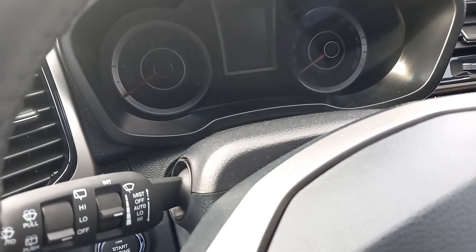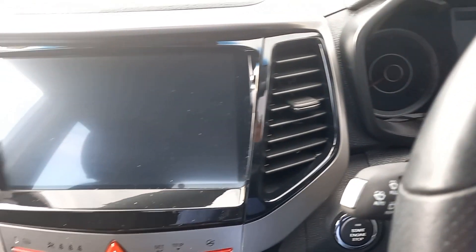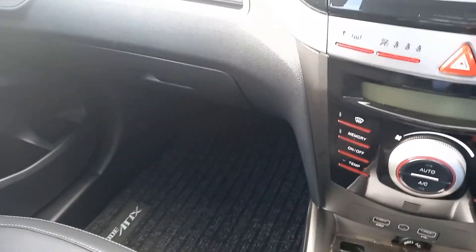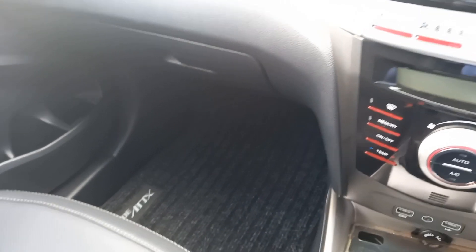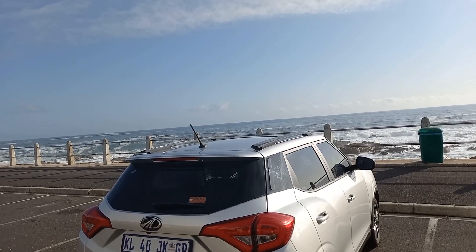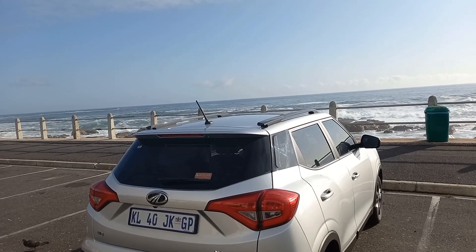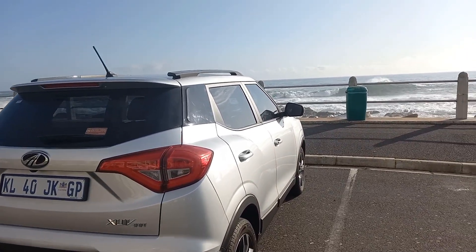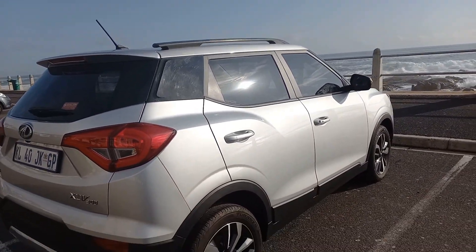Check it out for yourself. The list of competitors is endless — I'm not going to go through them, but don't ignore this one if you're looking for value for your money. As the time draws to a close for me and the XUV300 at the seafront, that's how life is. From me, for Motomators, I'm Eleanor — don't know when I'll see the sea again, but I'll see you next time.